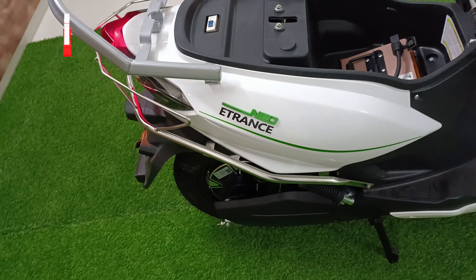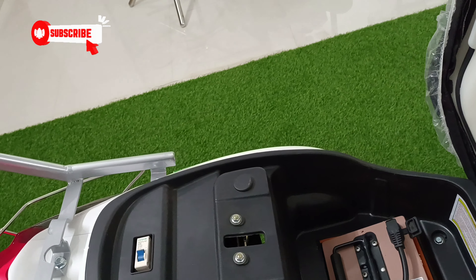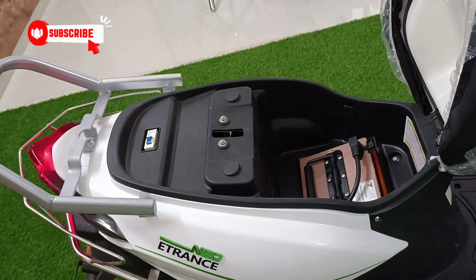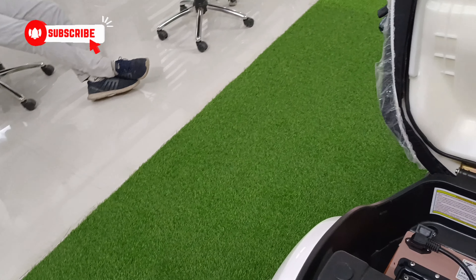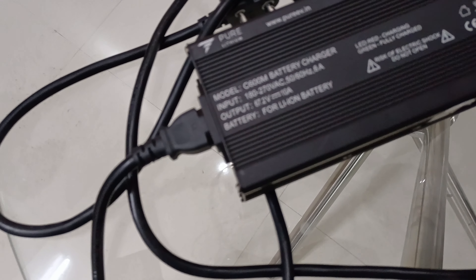There is also an anti-theft alarm. The big advantage of this removable battery is that if you don't stay on the first floor and your parking is up on a higher floor, you can still take the battery out and charge it from home. That is the most beautiful thing about this scooter.